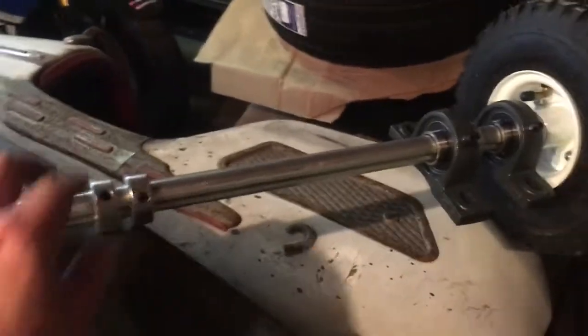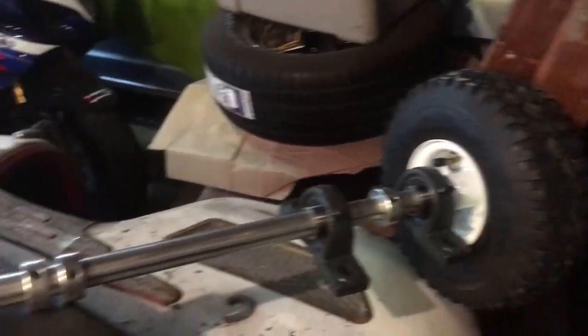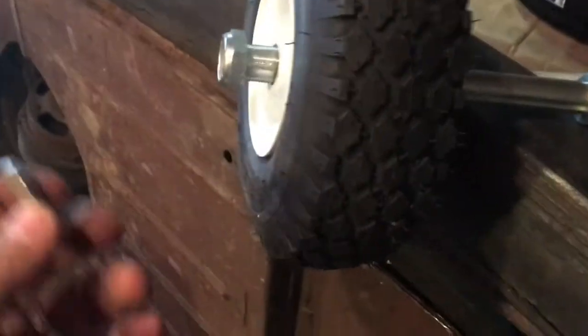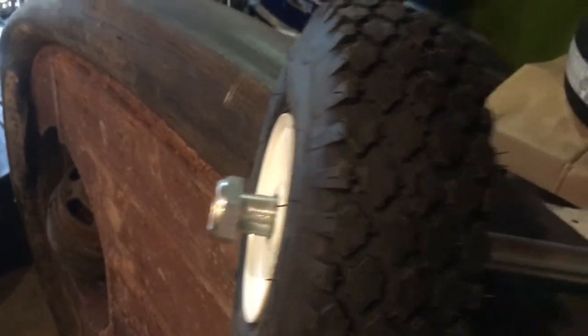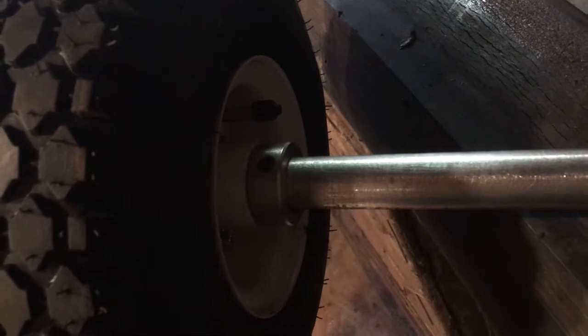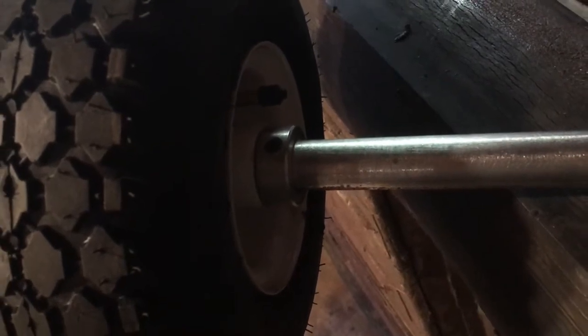I've got my axles set up. I've got a couple extra locking collars that aren't necessary, but they're just going to hold the pillow block bearings in place while I figure out where exactly I need everything to go. I cut off a piece of my quarter inch key stock, and that simply just slides in that groove right there — you hammer it down in. I'm going to tighten my nut to where I want it first, then drive in my key stock from this side. I went ahead and locked down my nut, and now I'm driving in my key stock with a hammer and a piece of metal to drive it down. Got my key in, slid my locking collar over it, and locked it down real good and tight.